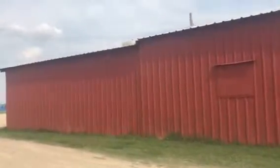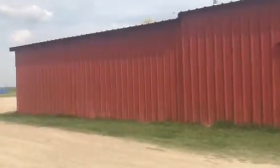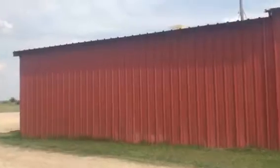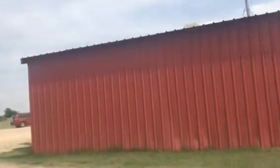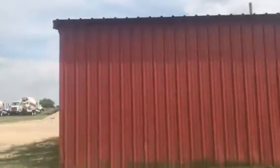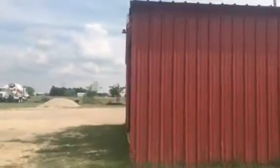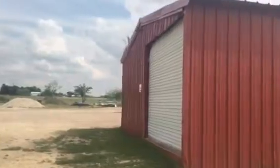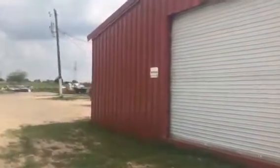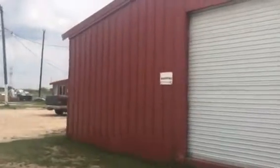Number one: proper preparation. We power washed the building clean — that means we got all the loose dirt, loose cobwebs, and wasp nests removed, really cleaning all of that off this building. Then we primed all the areas that needed priming — areas where paint had chipped off and areas that had never been primed all got primed with a good Sherwin-Williams metal primer.